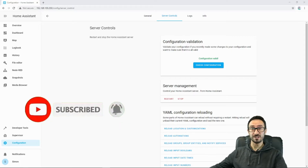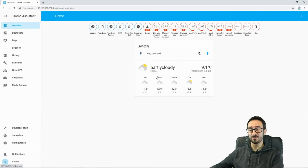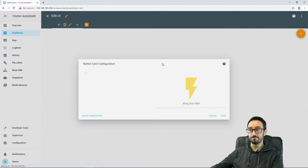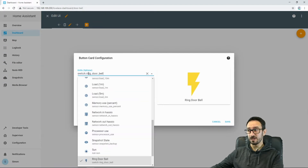Home Assistant has restarted, so now we can crack on. If I go back to my overview — I haven't messed with this Lovelace interface yet — you can see that Ring Doorbell is on there automatically. But I've created another one, a Dashboard, and I'm going to edit this dashboard and simply add a button. Because it's a new one that hasn't been used yet, it's going to appear there automatically.